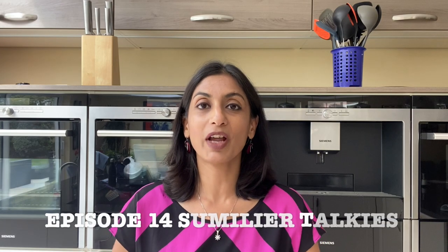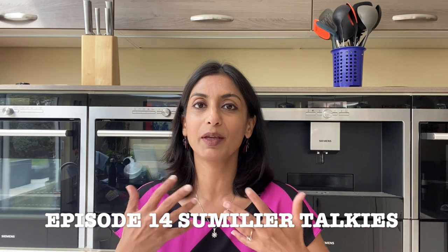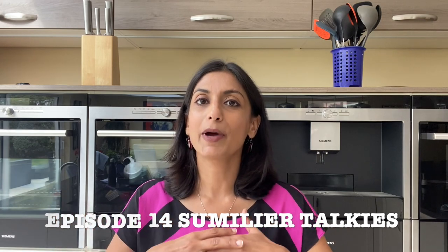Hello friends and welcome to Sommelier Talkies. My name is Sumita Sarma. You're having people for dinner and you want to impress them by opening a bottle of wine, but how do you open a bottle of wine with a corkscrew? If you're unsure about it, this episode is for you.